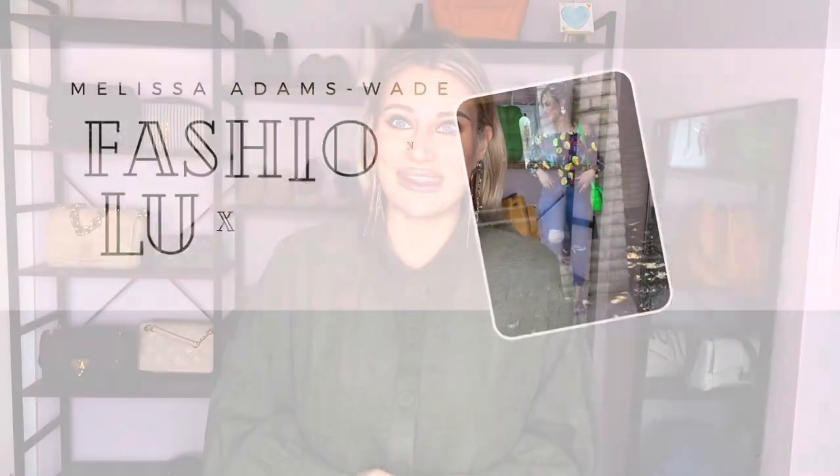Hi guys, welcome or welcome back. If you are new here, my name is Melissa and I make videos on luxury fashion and beauty. If that is something that you are interested in, then please consider subscribing. Just hit the little red button down below. It's free to you and it helps me out a ton, and then you'll be notified every single time I upload a new video.